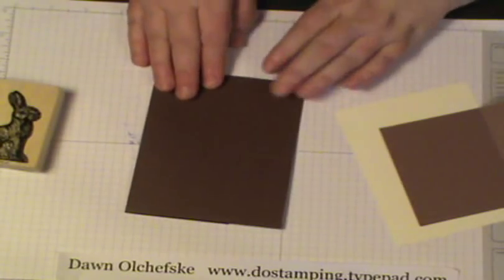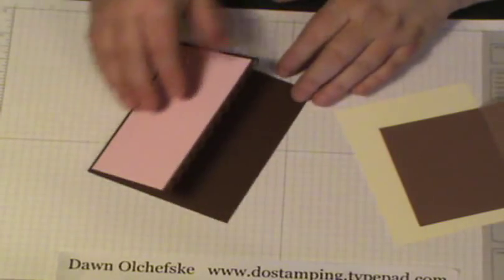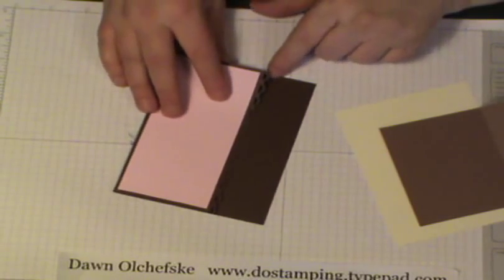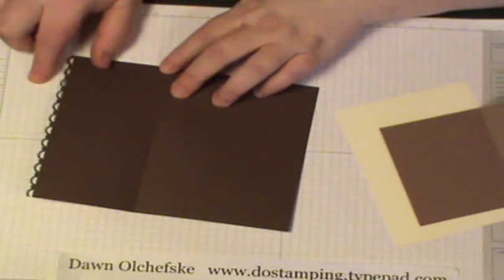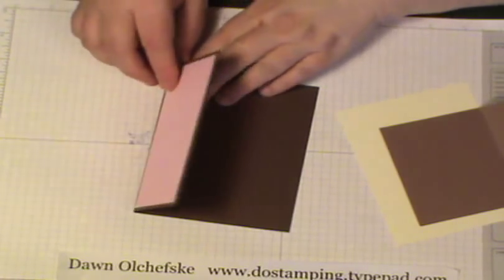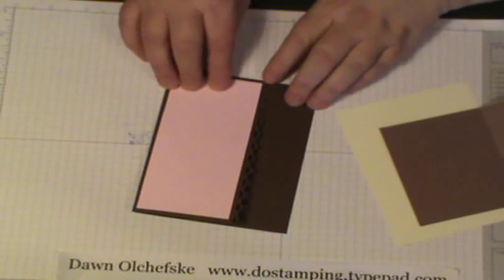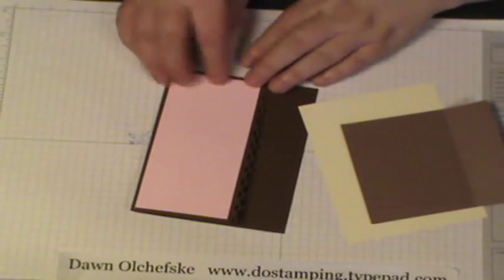First of all, you'll get a base card that you'll fold in half and you'll actually end up trimming it off — I believe I already pre-trimmed these. It's trimmed off at 1¼ inch, then use the Scallop Border Trim Punch. That's the new punch out of the Celebration Catalog, free with a $50 order through March 31st. That's the front of your card.